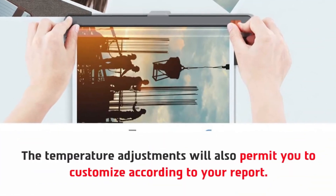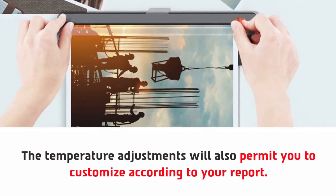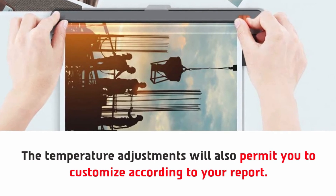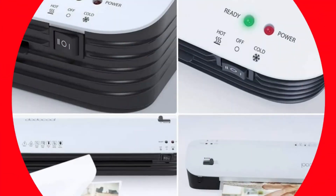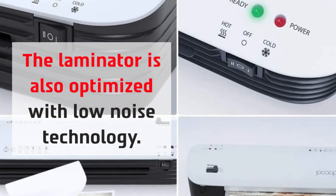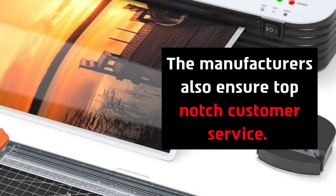The temperature adjustments will also permit you to customize according to your project. The laminator is also optimized with low noise technology, and the manufacturers ensure top-notch customer service.